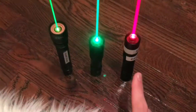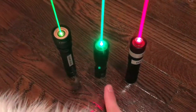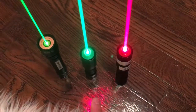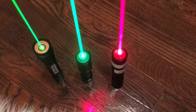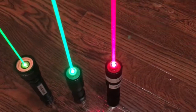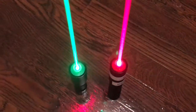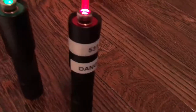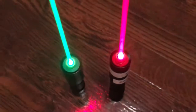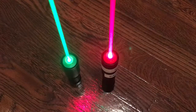Speaking of visibility: 531 milliwatts, 638nm red. 50 to 60 milliwatt, 520nm green. As you can already see, they're pretty much the same brightness and overall visibility. Then of course you have 90 milliwatts, 532nm. So there you go — that shows you right there. It's kind of proof to show you guys just how incredibly visible green is to the human eye. Even though the red is a lot more powerful, they both appear to be the same brightness.